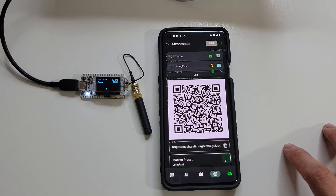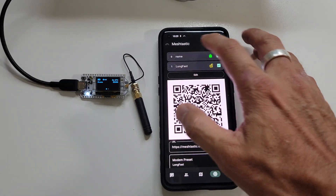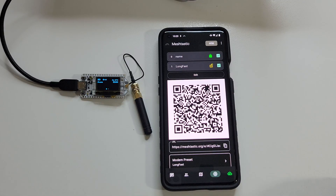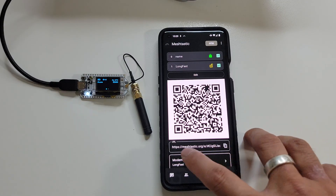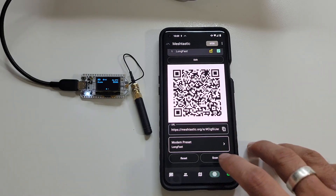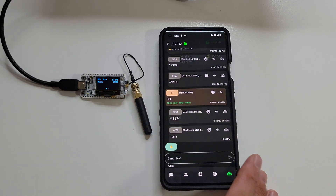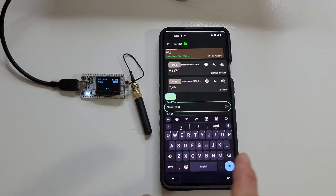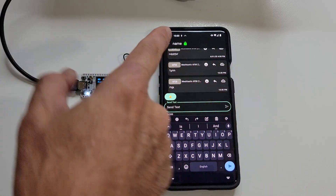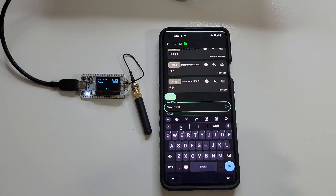Now that you have a private channel, here's how to add people to it. Go back into the channel settings and tap your primary channel — you'll see a QR code. To invite someone, either copy and share the URL, or have them open their app, tap the scan button, and scan your QR code to add them to your channel. To send a message, simply tap your new channel, type your text, and hit Send — it will go out to everybody on that channel. That's why it's a good idea to buy two radios, so you can send back and forth and see how it really works before using it in the field.